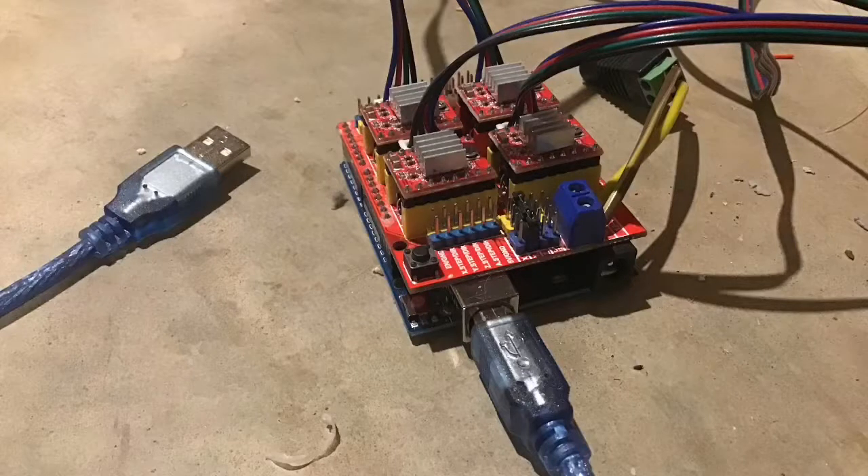I'll go into the electronics in more detail later, but for now the highlights are: you need an Arduino, a CNC shield, and stepper drivers.